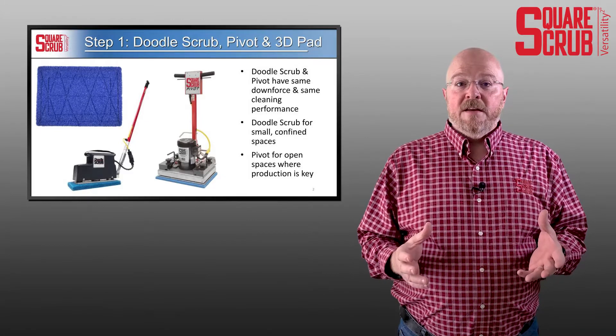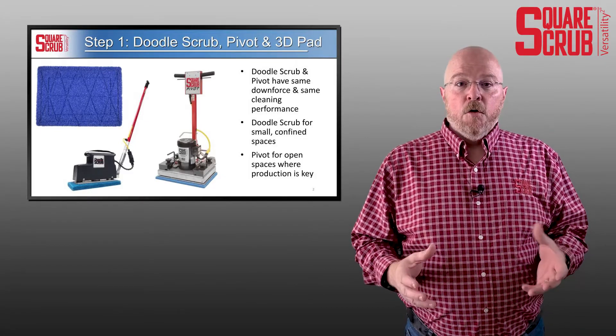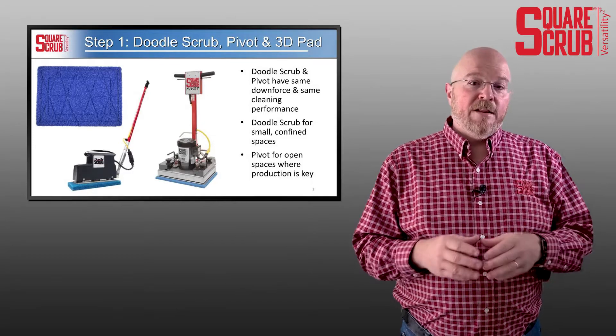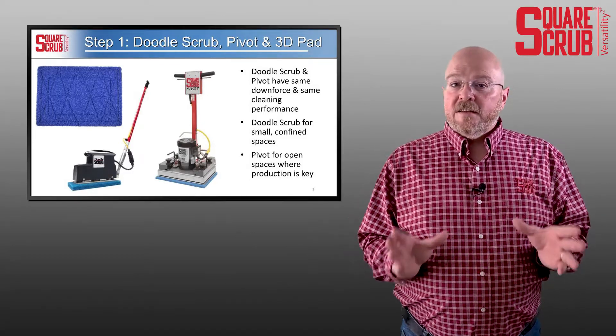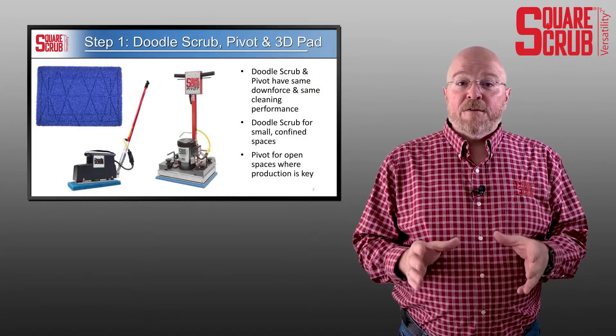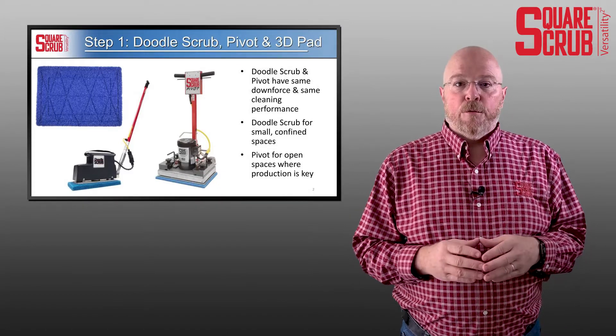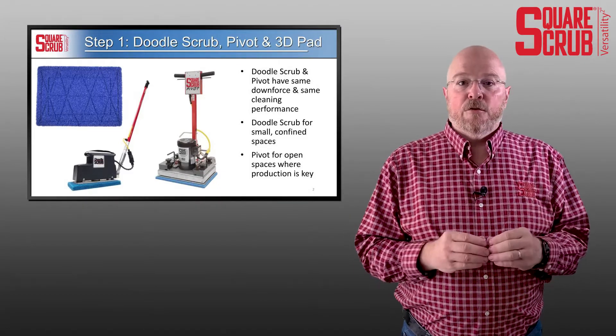The doodle scrub and the pivot do a great job of providing orbital action to the 3D blue tile and grout pad. Now, don't let the name fool you. Even though it's called a 3D blue tile and grout pad, it's really for any surface — it's three-dimensional. And when you think about it, LVT with the grooves in the flooring is a three-dimensional surface.